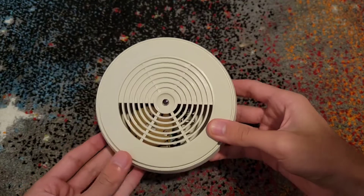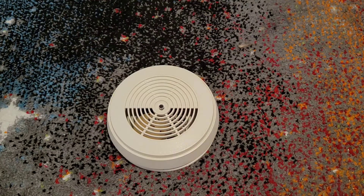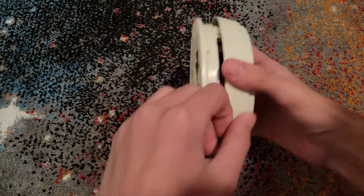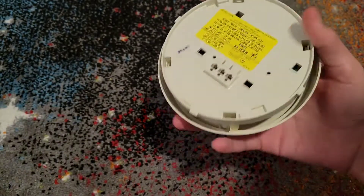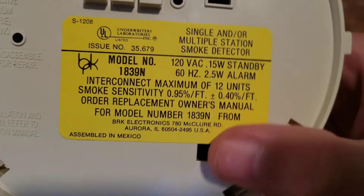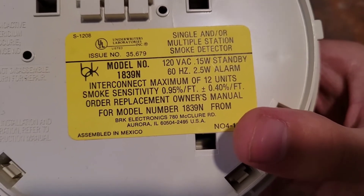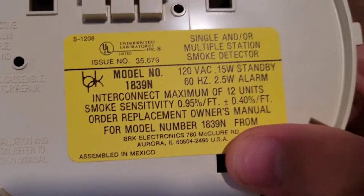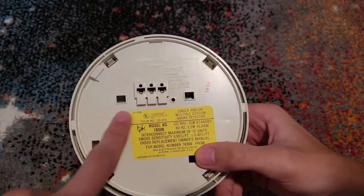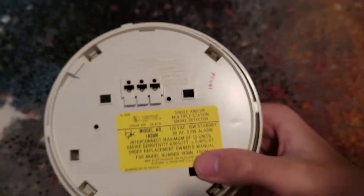Here's the alarm itself. You may be already noticing the giant vent holes, which I'll be getting to in a moment. In standard terms, here's the model, here's the back of it. It's got the original BRK logo, as some may not be familiar with — especially people in the modern community may not be familiar with that BRK logo. And as you can tell, it's got the push-in terminals, with the interconnect being in the middle, which is interesting.